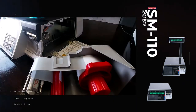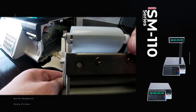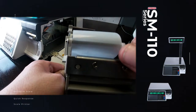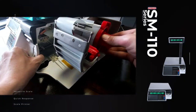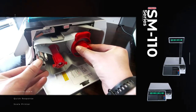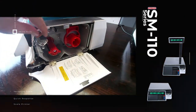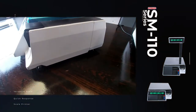Now putting your labels back into the scale. First, make sure you set your label guides so that your label just fits in and guides the label back in. Then slide the cassette back into the machine and close your thermal head. That concludes putting in your labels.